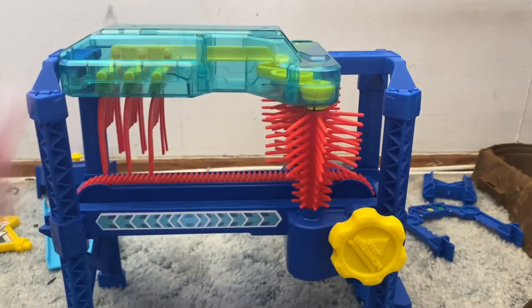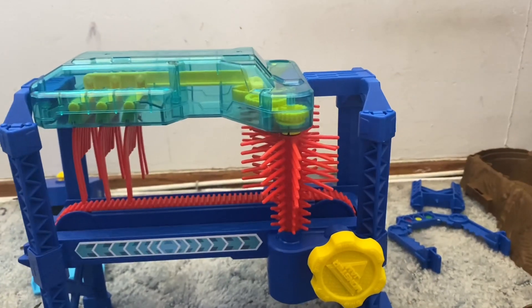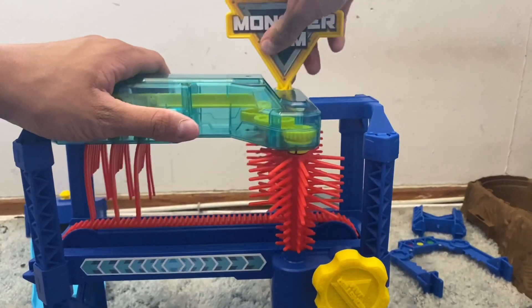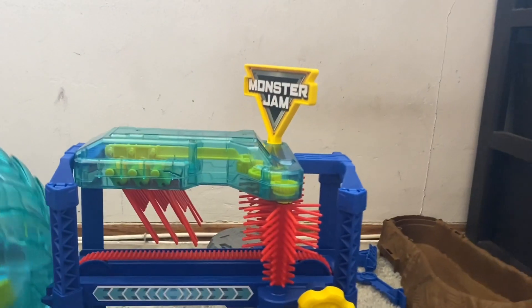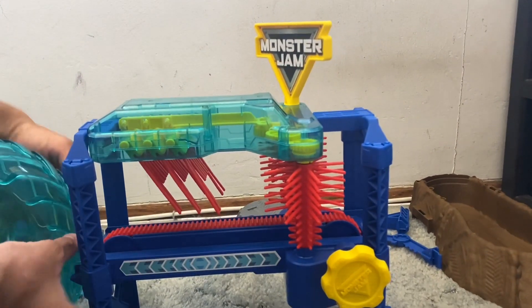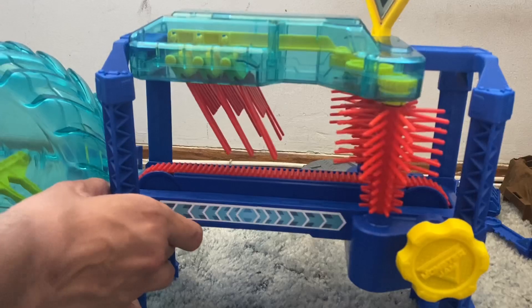Now that you've got this together, moving on to the next step, which is to insert the Monster Jam logo right there at the top. Next step, you're going to take your BKT power washer and put it right on the end of your set like that. Voila — look how big this thing is getting. It's getting exciting. I hope it works.